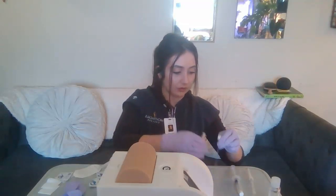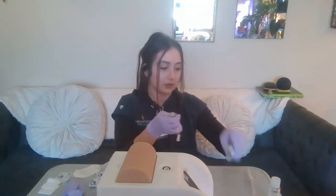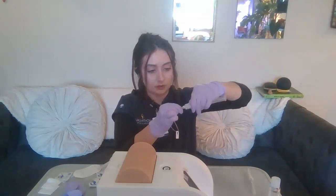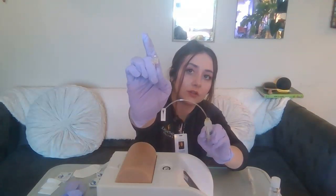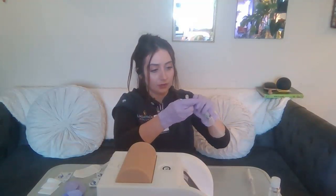I'm going to go ahead and prime our extension tubing, so I'm going to uncap — it's already unclamped — I'll discard the cap, grab the saline, apply it, and then make sure to remove any air bubbles by pushing on the saline until a couple of drops come out. Then I will clamp and put it aside on my clean sterile table for later.